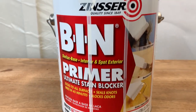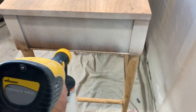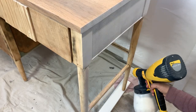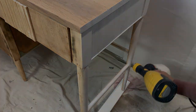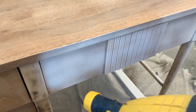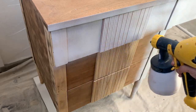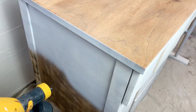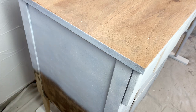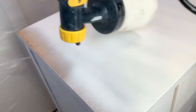Today I'm going to be applying three coats of my go-to white primer, BIN with shellac. Remember that I like to sand in between coats to make sure that my finish is nice and smooth. After I was done applying my primer, I waited 45 minutes before I came back to sand with an extra fine sanding paper.